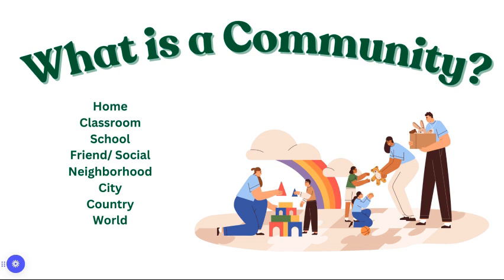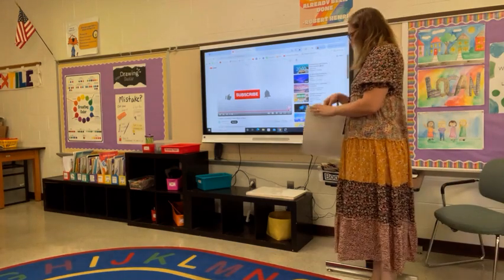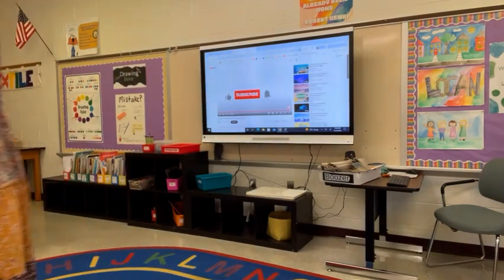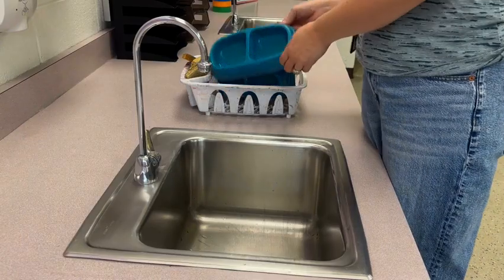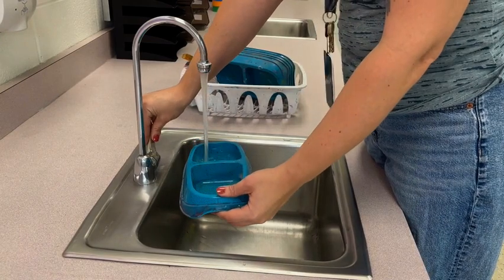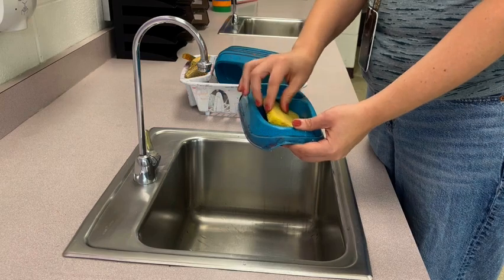Before you get started, you have to set up your space. Get your paper from the teacher in the front of the room with your clip on it and bring it to your seat. One person from every table needs to get a water bowl, put water in one side, and a wet sponge in the other side.